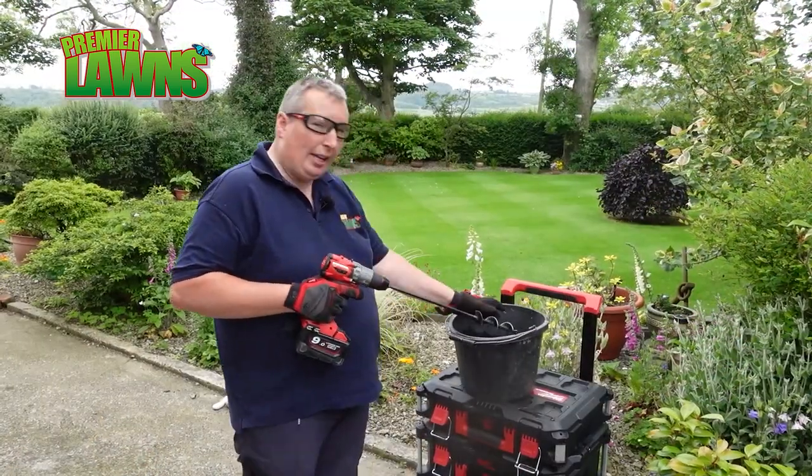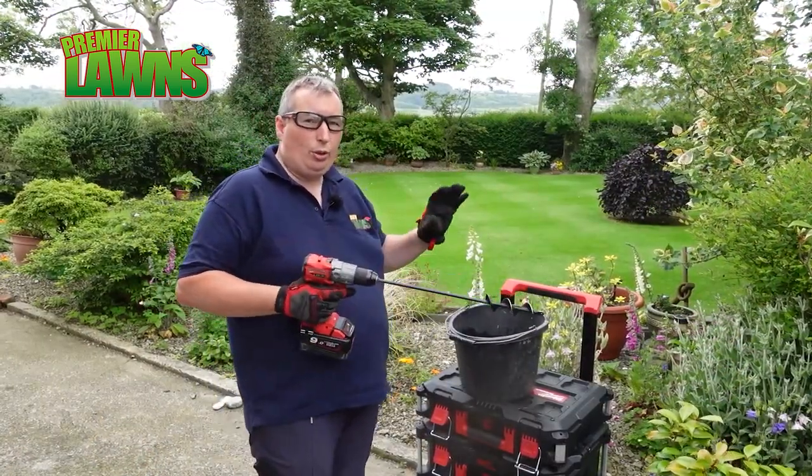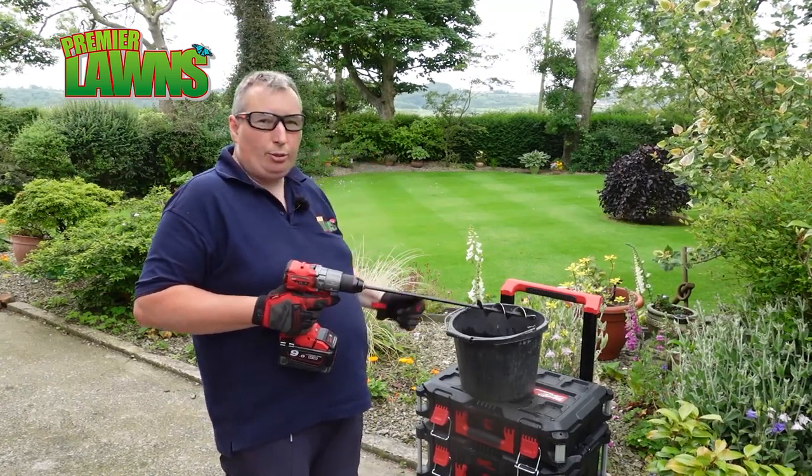Pretty happy with that — it hasn't congealed in any way, so we're going to decant this into the sprayer.